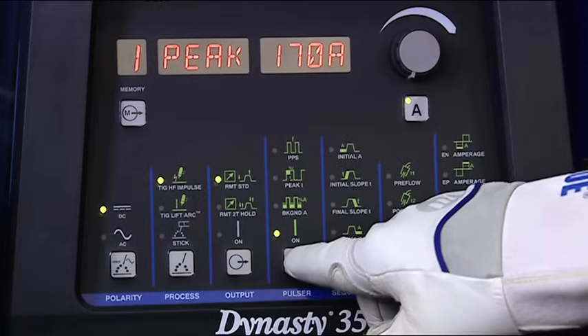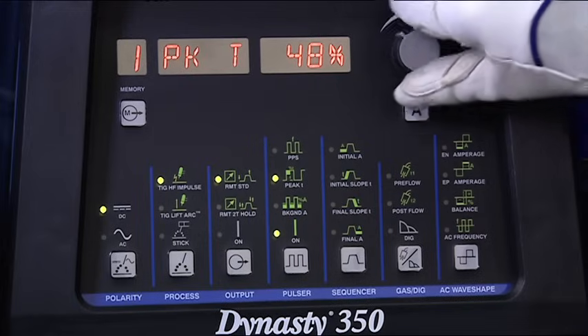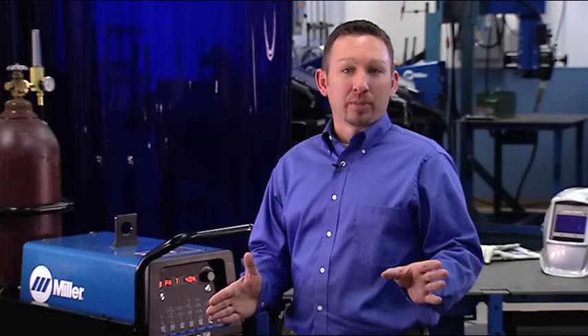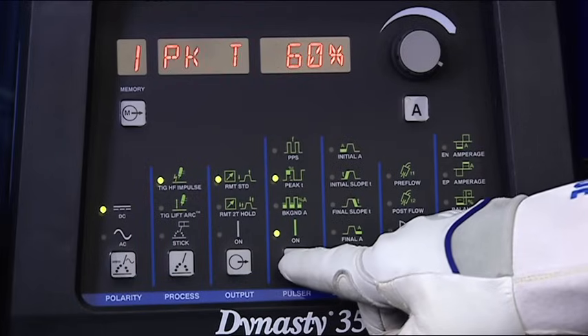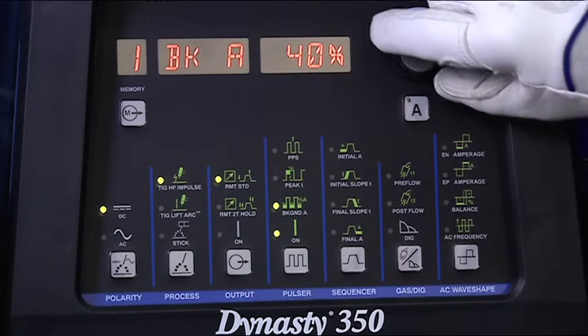Next, you need to set the peak time, which is how long the amperage is at the higher level. This is set as a percentage of time. Common settings are from 40 to 60%. Higher settings give you a wider puddle and more penetration. Finally, set the background amperage, or the low pulse setting. This is set as a percentage of your main amperage. Common settings are from 25 to 50%. For a more fluid puddle, turn it up. The optimum setting depends on what you're trying to accomplish and may take some fine tuning.